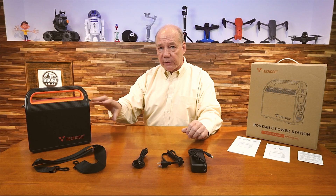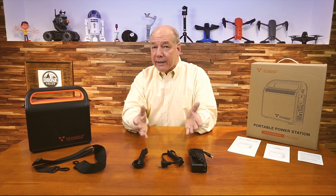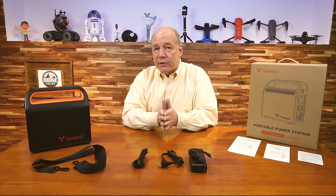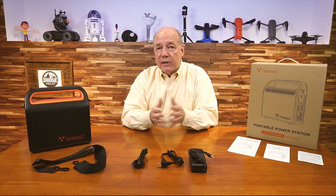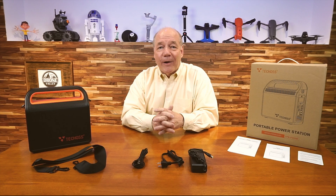Next I'm going to take a closer look at the unit to explain all the connections and buttons and give you the specifications. Then I'll come back and actually show you in action how it connects to different devices and what I like to charge with it. So stay tuned for the closer look and I'll be back with some final comments.